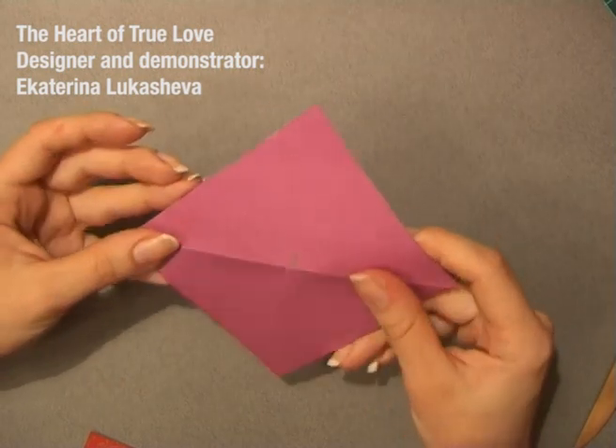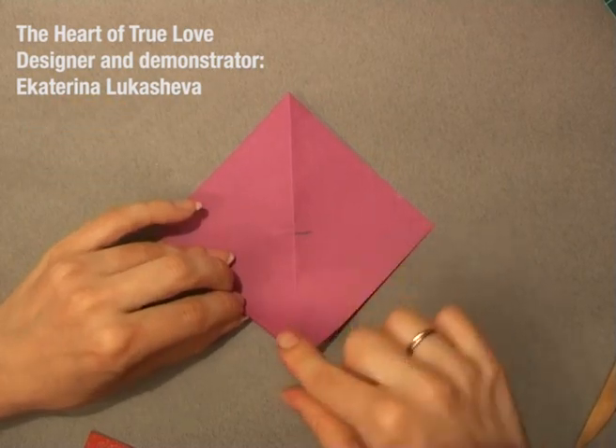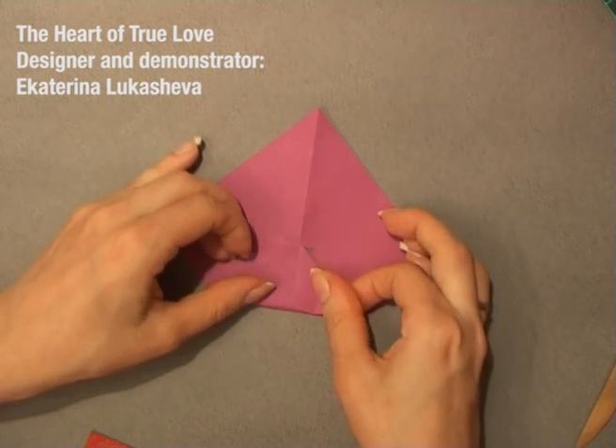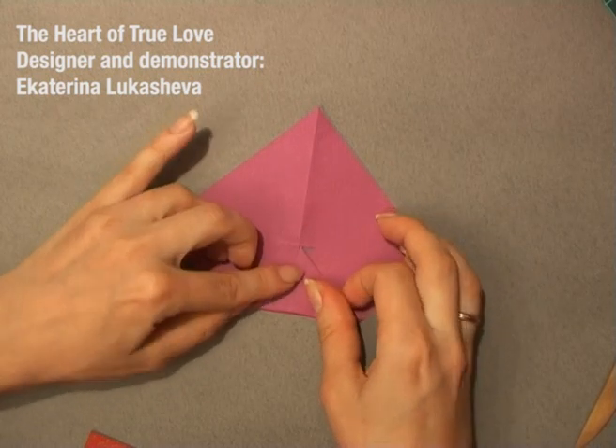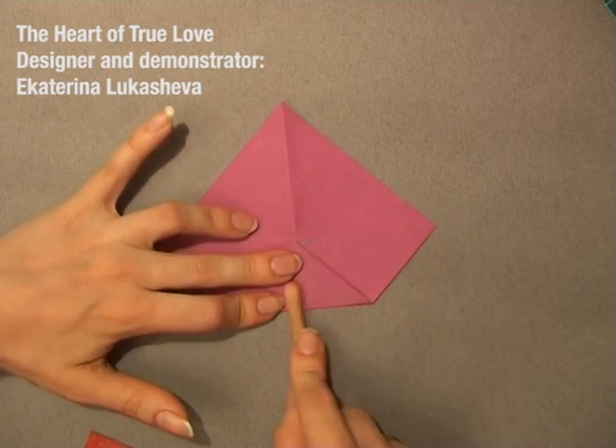Then, you open this paper and fold this corner just to this mark, to this mark. You make this crease really sharp.